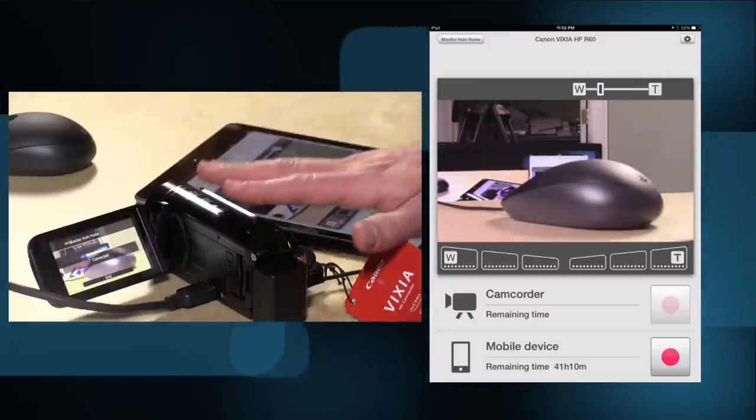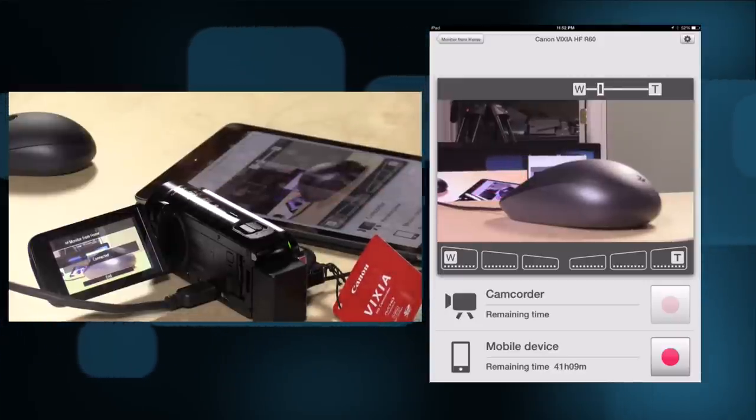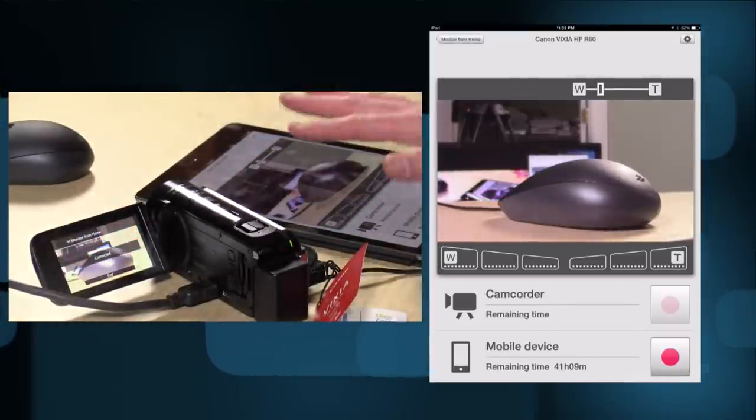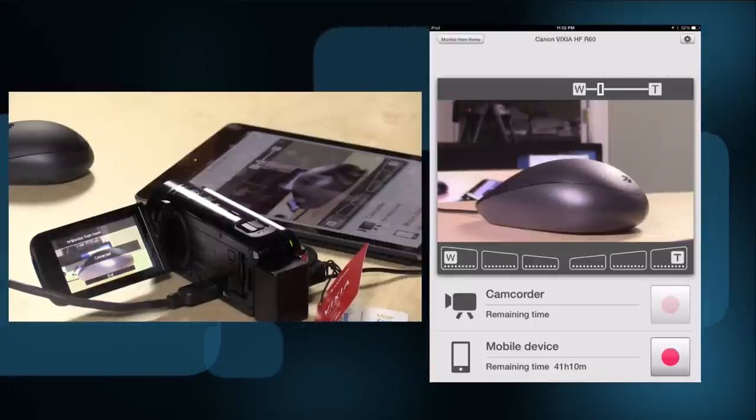This might be okay for setting up your shot initially and then recording, but you can only record onto the camera itself. Or you can record onto the iPad if you choose, but the quality when you stream from the camera to the mobile device is pretty lousy — it's heavily compressed. You also can't actually change any settings; the only thing you can do is start and stop recording and zoom in and out. Canon used to give you a real infrared remote control with every camera they made, and now they don't do it at all, relying only on this lousy Wi-Fi app that hasn't improved in the last year.